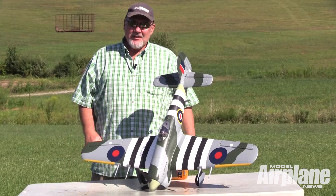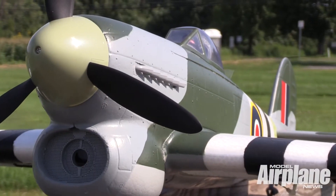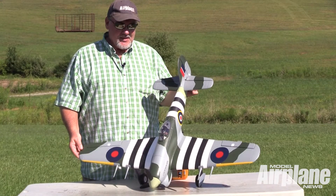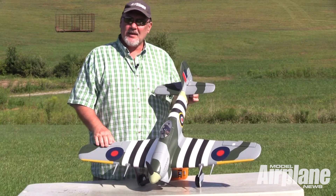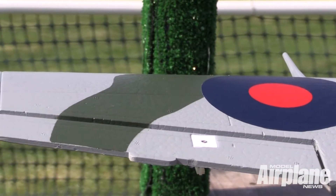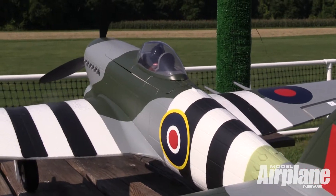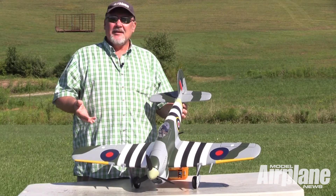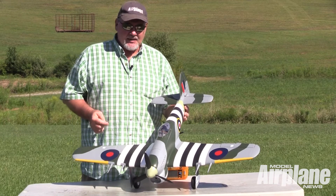We're at the flying field today and we've got the new Hawker Typhoon. It's a FMS airplane, 1100 millimeter series, so that's a 43 inch wingspan. It's an all-foam World War II fighter. It comes with all of the nice paint job out of the box.